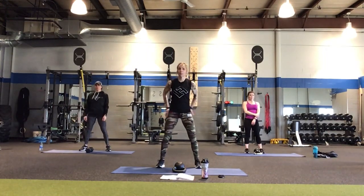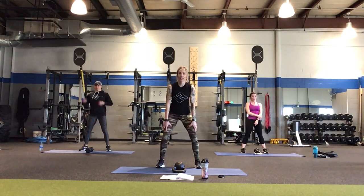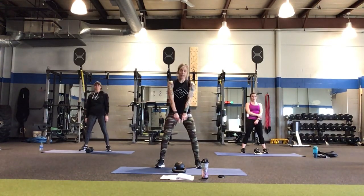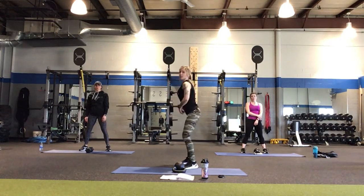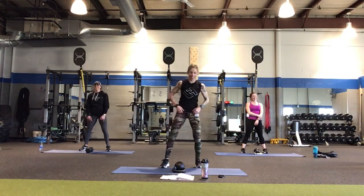Remember, the kettlebell swing is a butt and ab exercise. It's not a thigh exercise, it's not a shoulder exercise. When you do your swing — flat back over, booty tuck, squeeze. Be careful not to get too excited and over-swing. We're going to start with a halo reverse lunge alternating — grab by the horns.